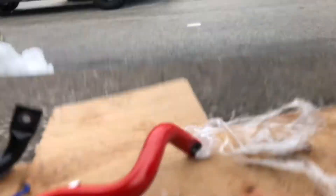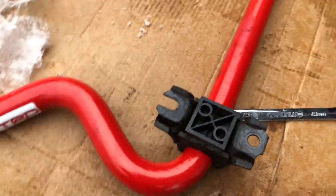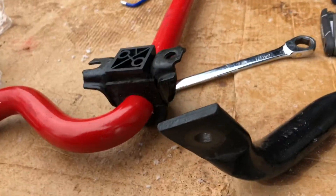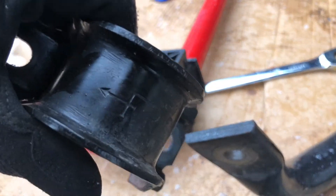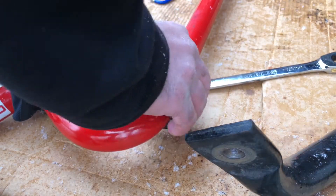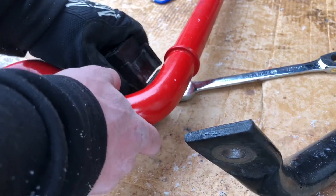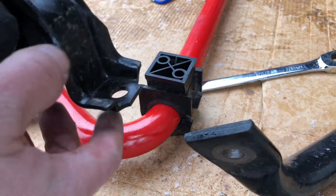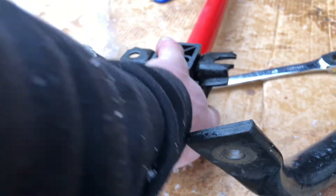Make sure your TRD bar is sitting in the right position. If it's in the right position, you're going to want to make sure your bracket goes on facing towards the front — you'll see on the bracket it has an arrow that says 'front.' At that point make sure your rubber bushing has the split facing towards the front, and then your bracket goes on in this manner so it's facing towards the front.